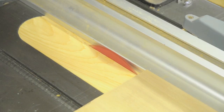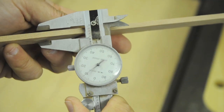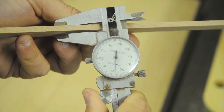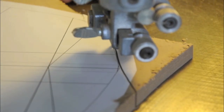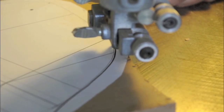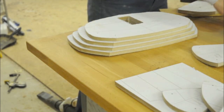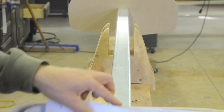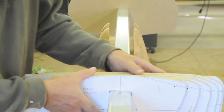Each kayak starts as a stack of thin western red cedar strips. A series of precision cross-sectional forms are cut to define the shape of the kayak. These forms are spaced out on an aluminum strongback.